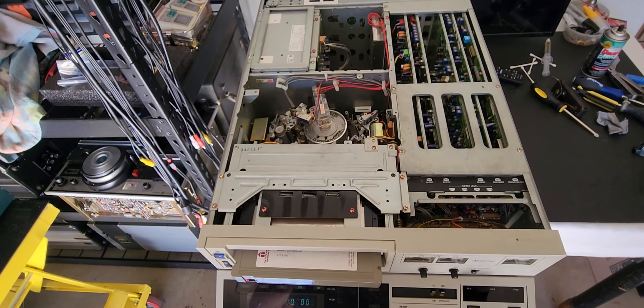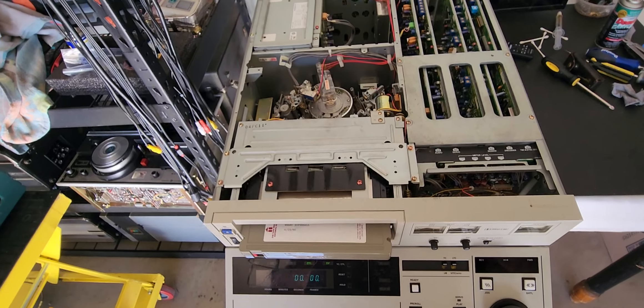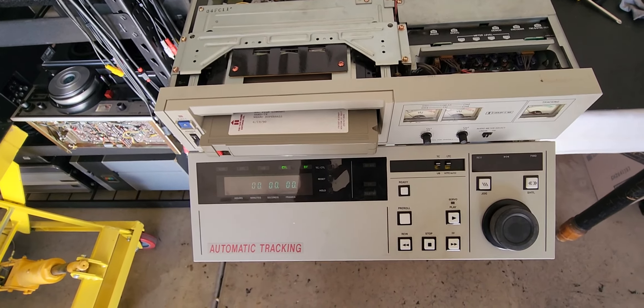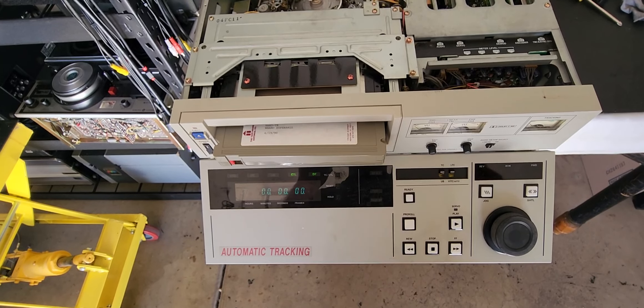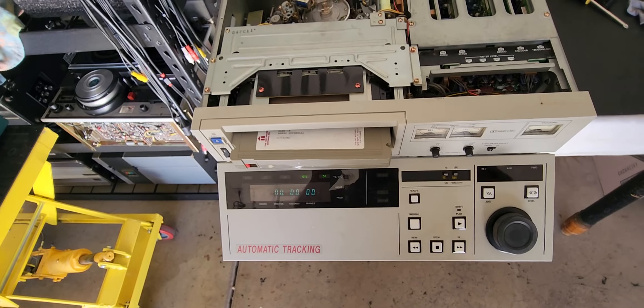Good afternoon everybody on YouTube, this is Rick Thomas from Obsolete Video Services. We've restored this M2 playback drive mechanism that has been completely rebuilt — real pain in the ass. There is another issue, but first we're gonna show you how this deck loads and that the mechanism is now working correctly.